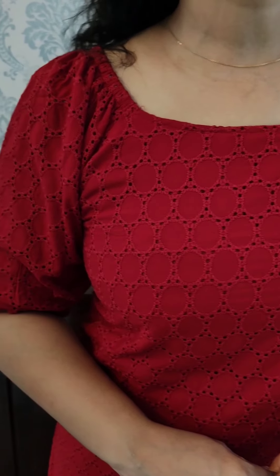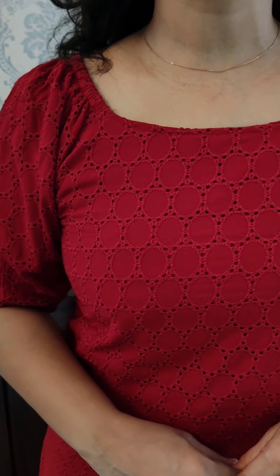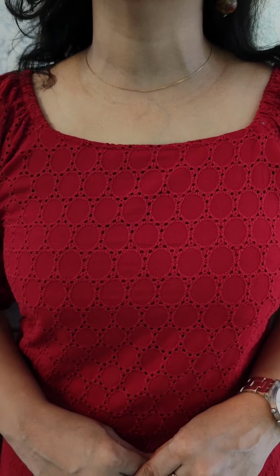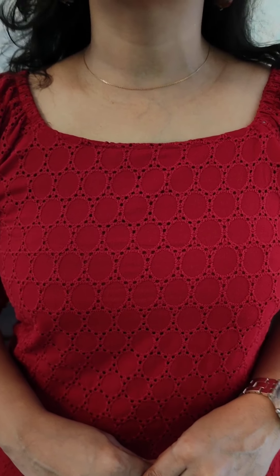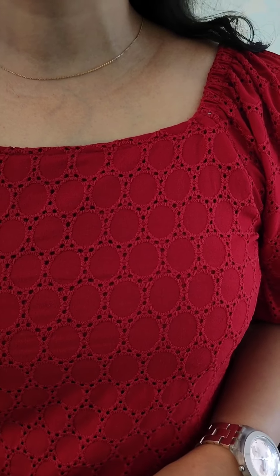It is a Hecoba pattern. The length is 45-46 inches. The sleeves are long puff sleeves with an elastic pattern. The neck is elastic on both sides. Size is medium to double XL with lining. The price is $9.95.